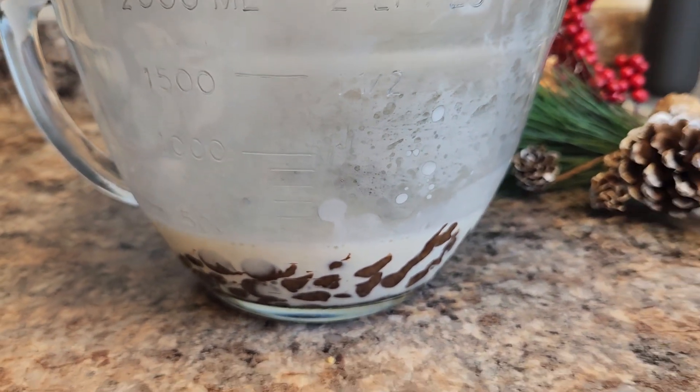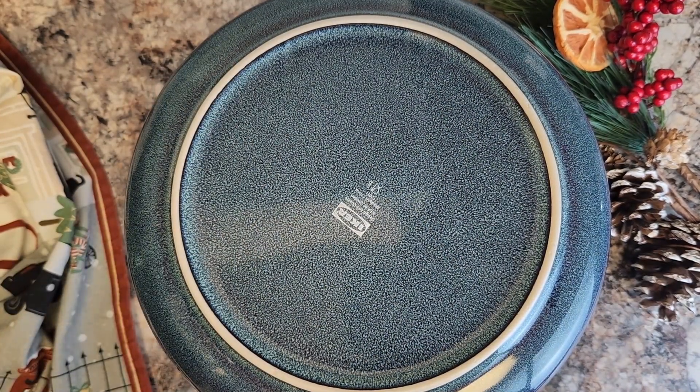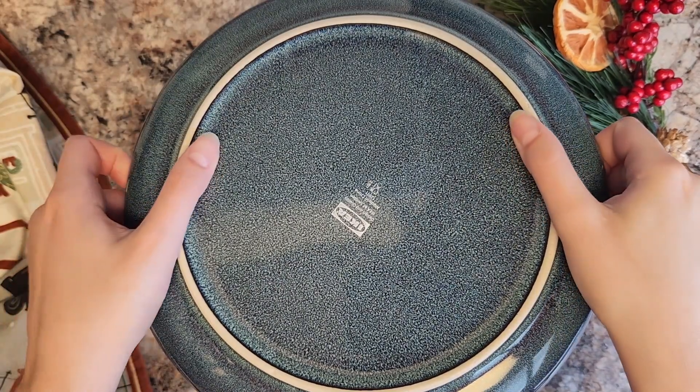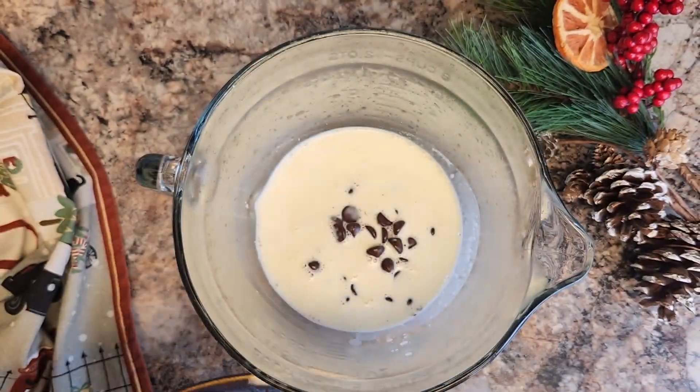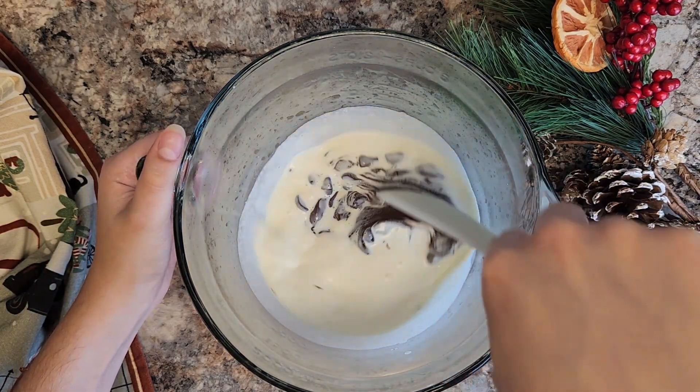Now you're going to want to touch this, mix it, mess with it — resist the urge. You want to let it steep in there and get nice and melted so you don't have clumps. But after about five minutes, it should be warm enough that you can go ahead and remove that lid and start to stir everything together.